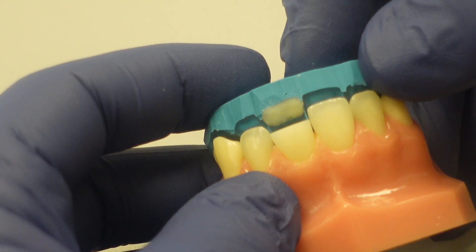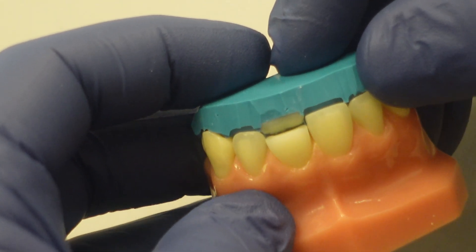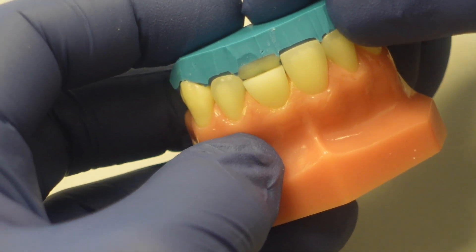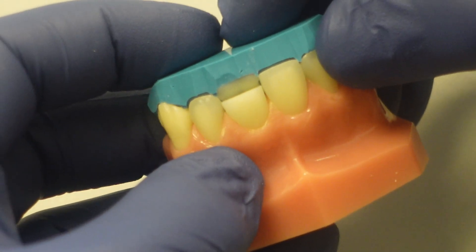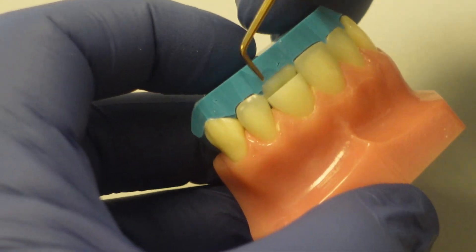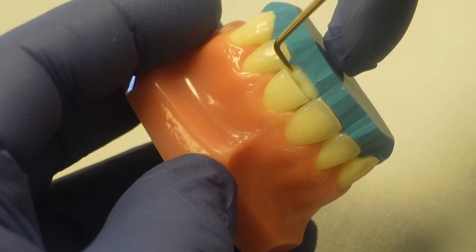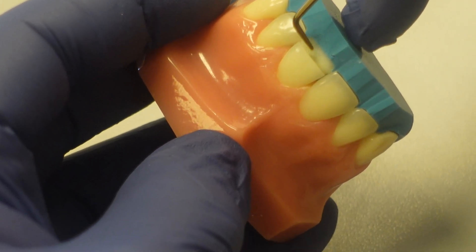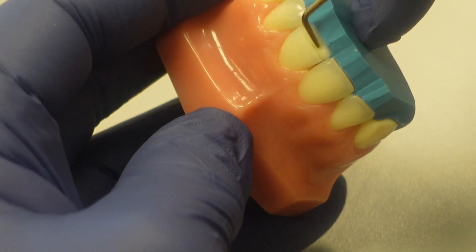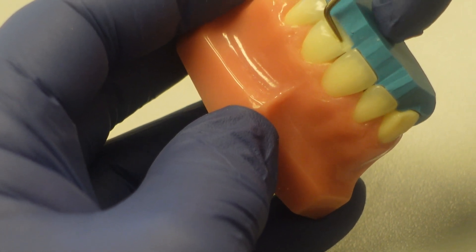So when I'm seating this, what I want to do is watch on the lingual margin. As I seat it, I can see it touch the lingual margin. If I can tell I'm a little short, then I can lift it back up a little bit before I seat it all the way. And then once I get it in position, I want to get rid of that cleavage — what I call this little valley in there — and blend that into the tooth structure.